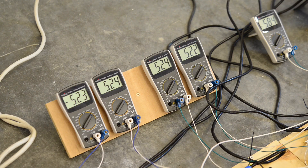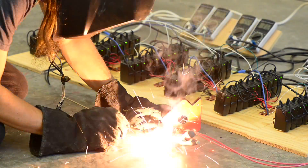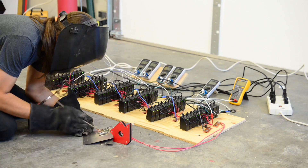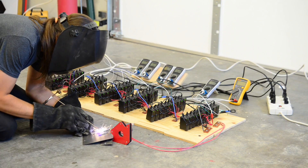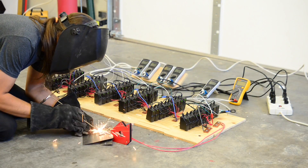Looking at the meters, even when the arc is sustained, the voltage of the supply drops down below 3 volts. I've also noticed that longer sticks are easier to sustain an arc with. With a thinner base metal, I'm actually able to sustain the arc and perform a short weld, though it's still very difficult to strike.